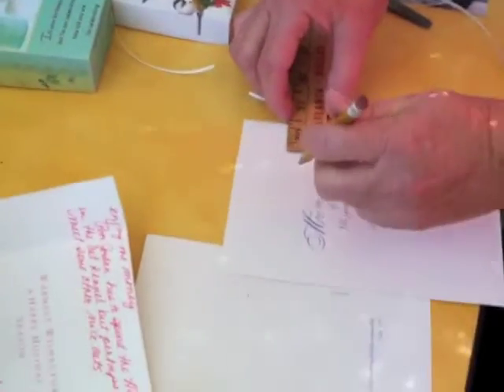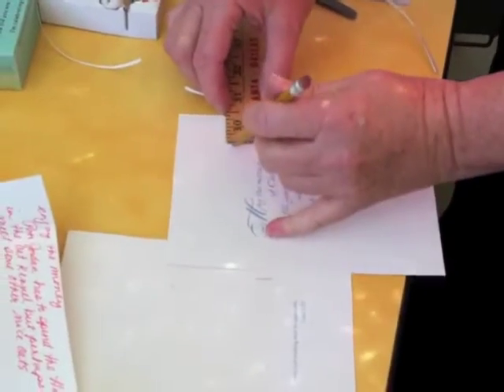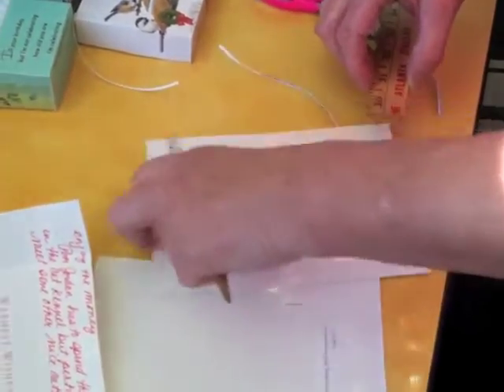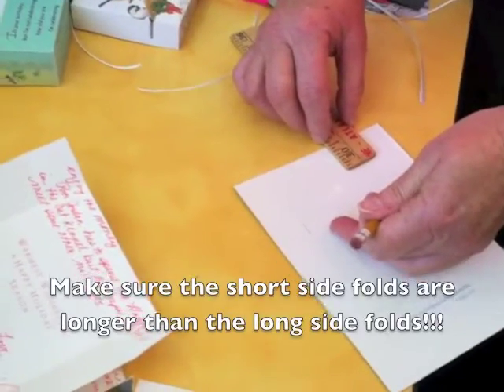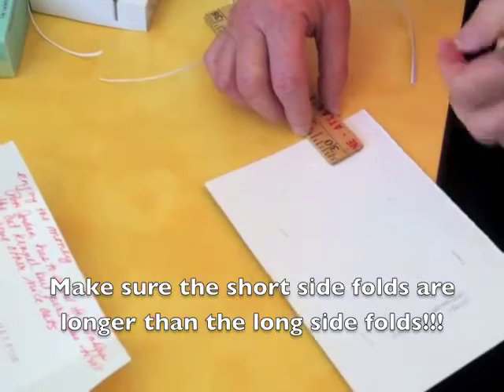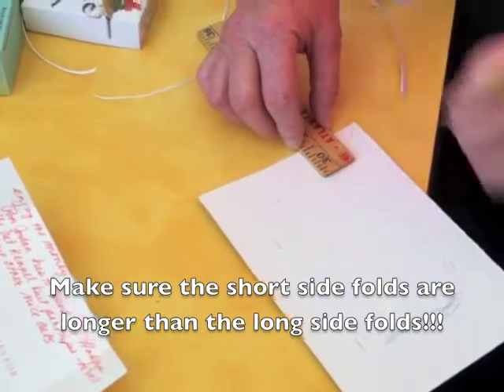Then you would do the same thing on the bottom of the box. You use the exact same measurement because you want the bottom of the box to fit just a little bit tight. Now, the short side of the box is going to be a little bit longer where you do your crease.